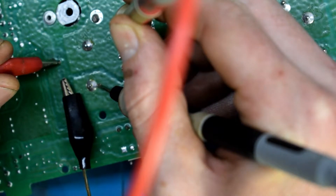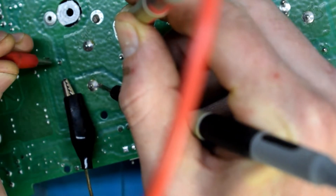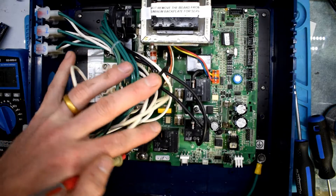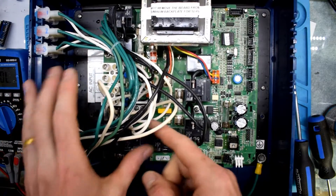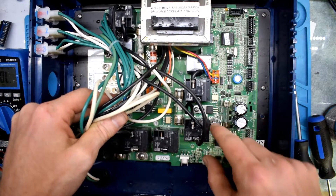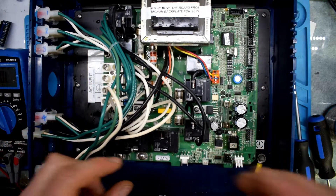Using your probes in continuity mode, when the relay activates you should hear a beep between the two bigger contacts — that means it's working. You could also just swap relays, because my tub has four different motors. You could swap one so that maybe a motor isn't working but your heating element is — there are many options.